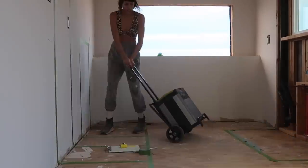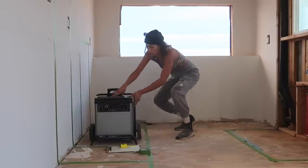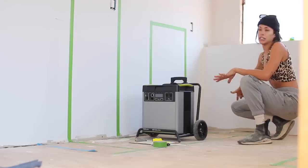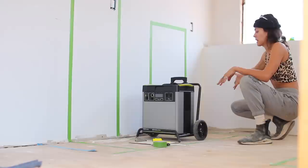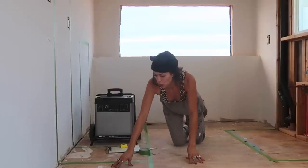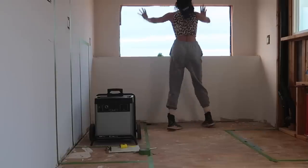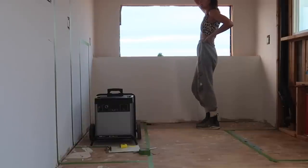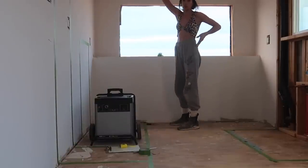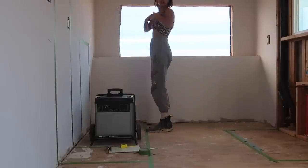We are working with the Goal Zero Yeti 6000X. I also have an expansion battery — the expansion batteries will fit right back here, which is really cool, and they'll store more power. This will be open shelving over here. You have your sink and your in-sink dishwasher, and up here will be storage for dishes and cups. I have never built a cabinet before.